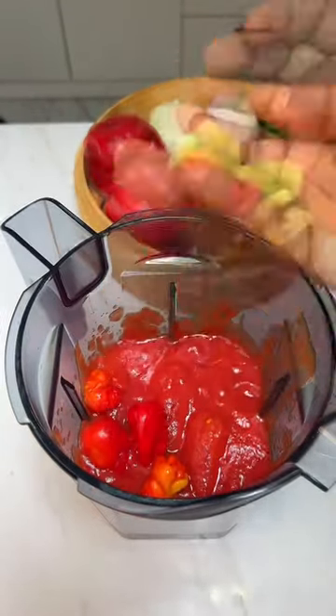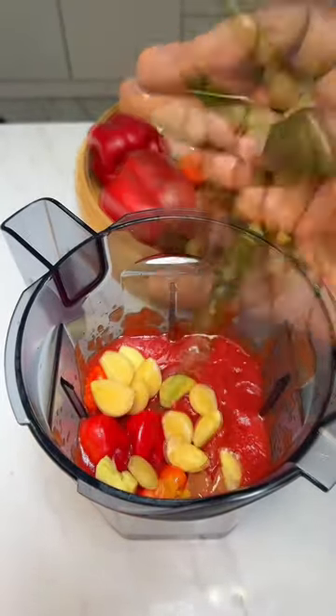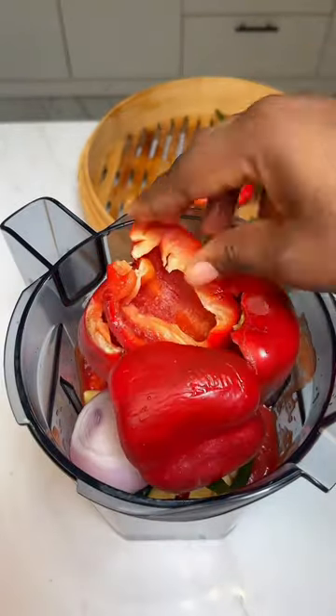This is actually so cool. Regular tomatoes also work. Next is our scotch bonnet. We have ginger, we have garlic, we have some green chili, we have onions and then sweet bell peppers.